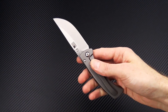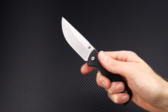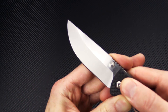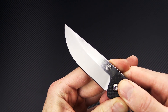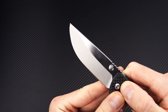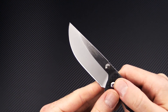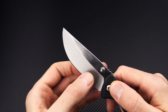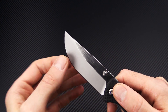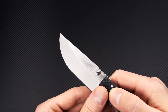This is a very robust titanium frame lock folder. The blade on this version is saber ground CPM 3V, which is a high wear resistant and very tough tool steel — probably the toughest tool steel with this level of edge retention. It's got a fairly high saber grind with a media blasted grind and hand rubbed satin on the flats.